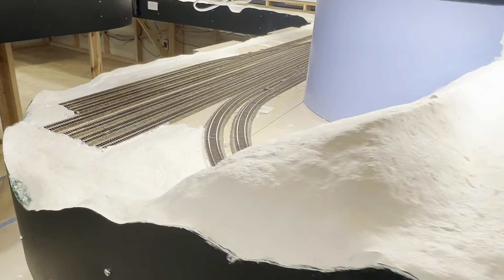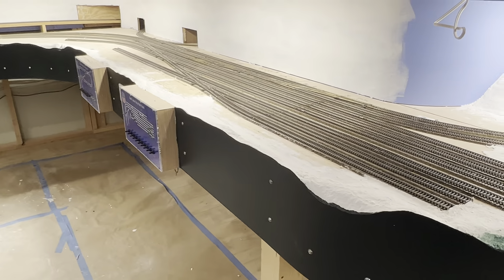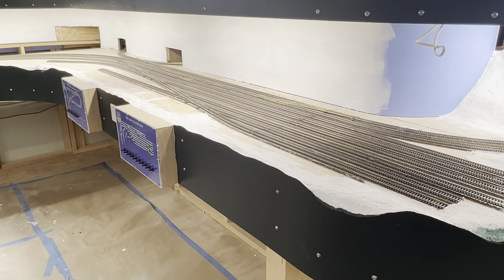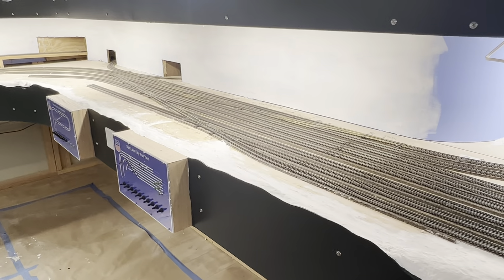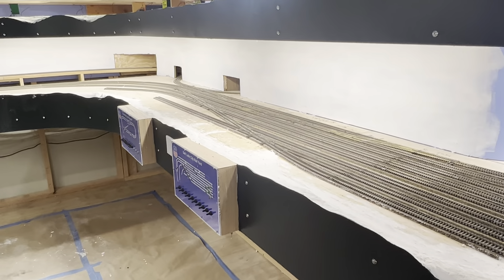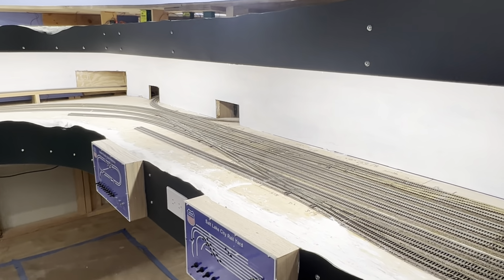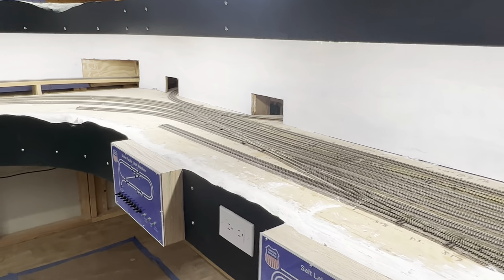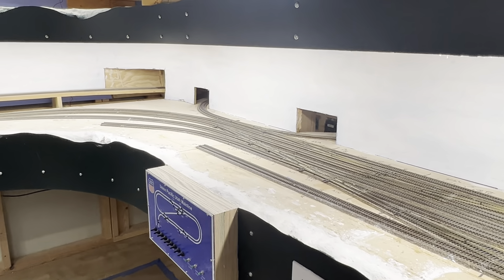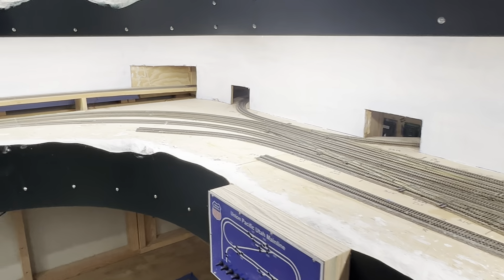That's the transition area, and it transitions me to what will be the Salt Lake City Rail Yard. It's just a rail yard, but trying to keep with my theme, I'll figure out a way to put some iconic scenes and backdrops in to make that come to life.